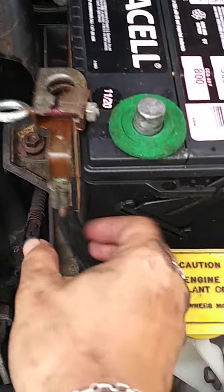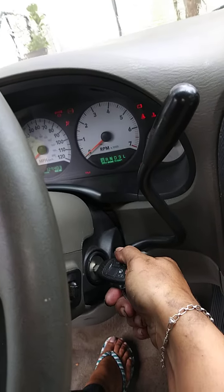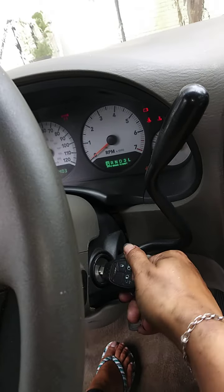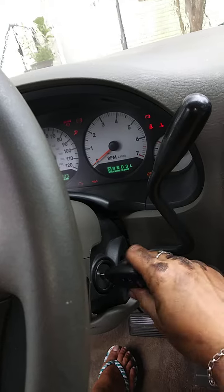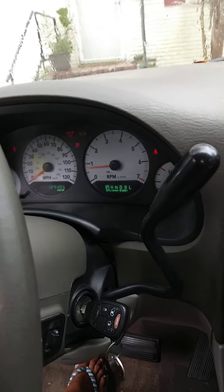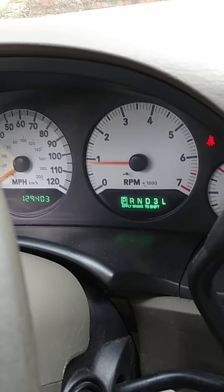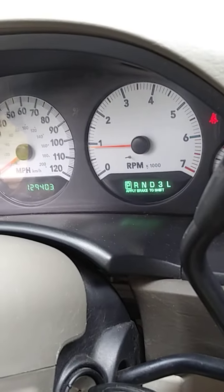Let's reconnect the battery and give her a start. I'm going to turn it on and off a couple times. No engine check light on — though I did just connect the negative battery, and sometimes when you disconnect it the engine light will disappear and then come back on. But it feels so much better.